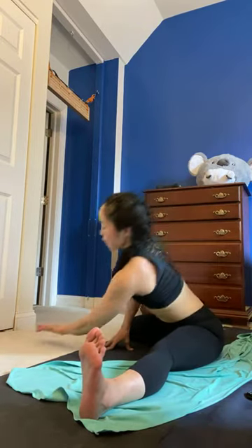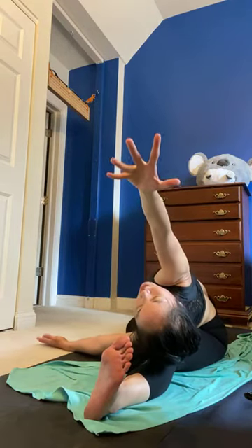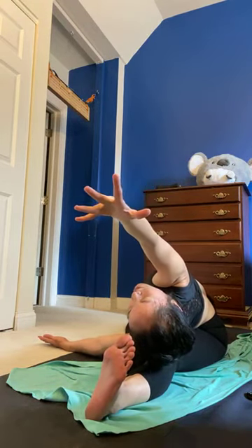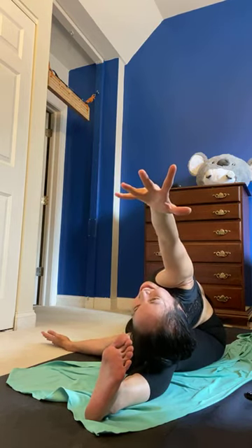Gently come up out of it. Bring your right arm perpendicular to your right leg, reach your left arm up and over, flex your right foot back toward your face, and think of getting your chest to face up toward the ceiling.